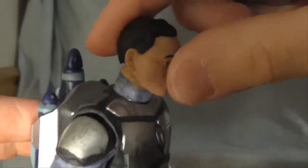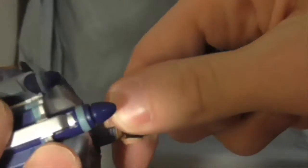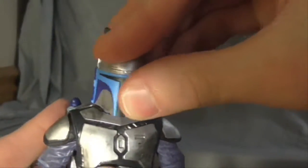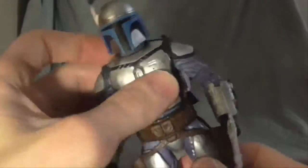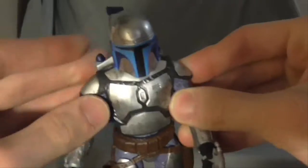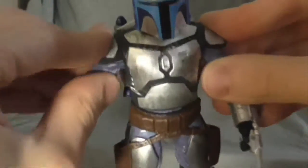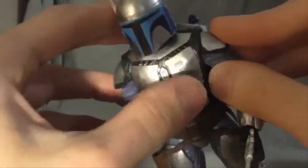Anyway, articulation. He can move his neck like so — swivel, and I guess up and down, but it's a pretty tough joint. I don't want to break him. This one has a lot of tough joints and loose joints. His upper body is more loose than his bottom. His shoulders can go up sort of outward, almost a little bit. I guess these shoulder pads do get in the way.